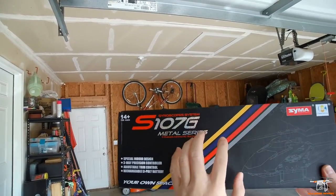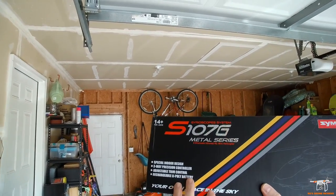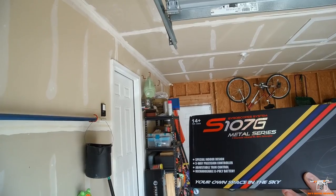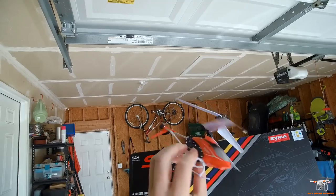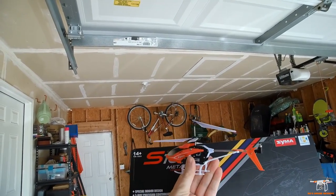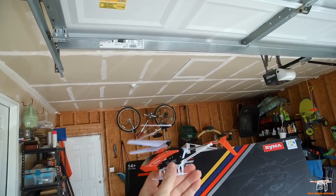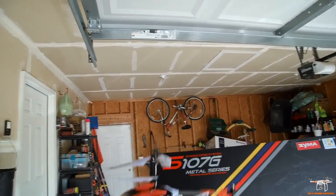This is very similar to a helicopter I did back at Christmas time, but this is the metal series and it's a little bit better than the one I did a while back. The Christmas one I bought at my local farm supply store is all plastic — same kind of indoor flyer, three-channel.